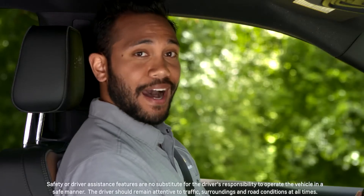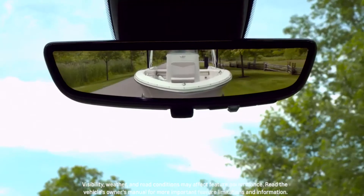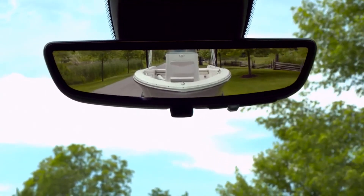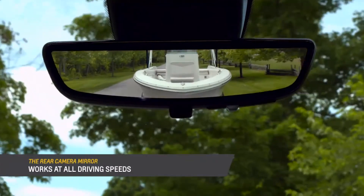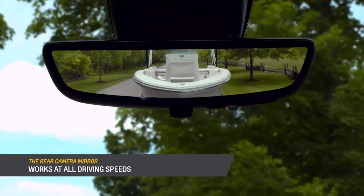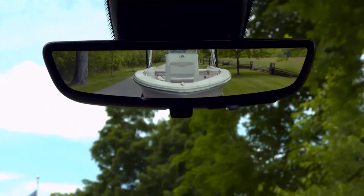The second generation rear camera mirror features a high resolution camera that's integrated on the outside of the truck and streams video to the rear view mirror. Compared to a traditional inside rear view mirror, the rear view camera provides a wider, less obstructed field of view to assist when driving, changing lanes, and checking for vehicles and traffic conditions.